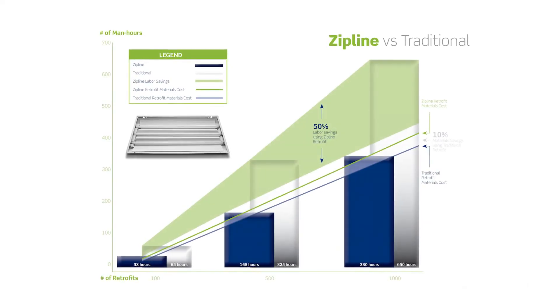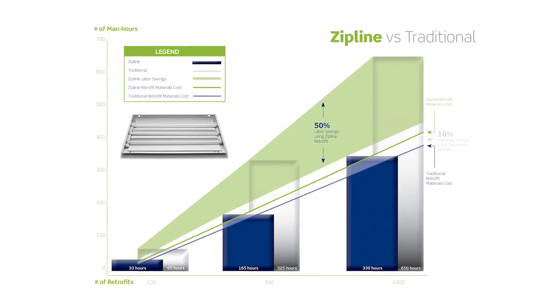The Zipline fluorescent retrofit solution solves the problems that electricians encounter when installing fluorescent retrofit kits into fixtures. It also allows you to cut your retrofit time up to 50%, which is a significant cost savings.